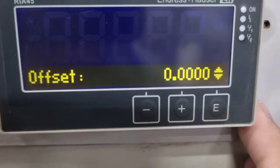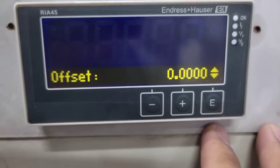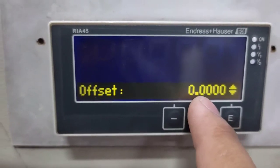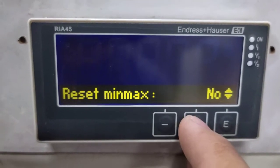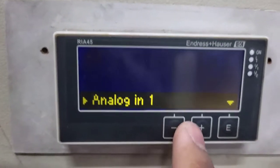Next is the offset. Offset is used when you want to compensate your transducer value — for example, you want to increase it by 1 or decrease it by some amount. For now, we keep it as default.